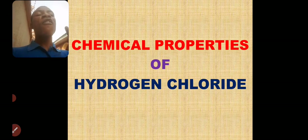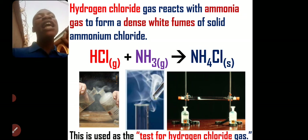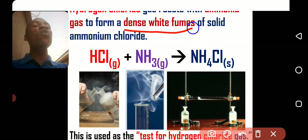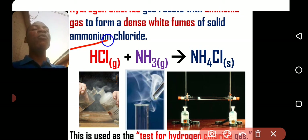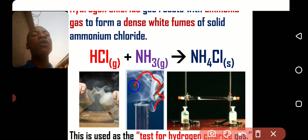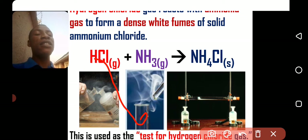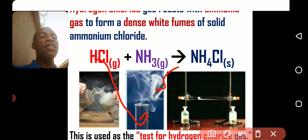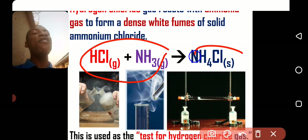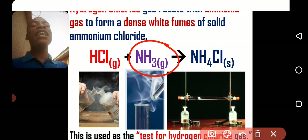What are the chemical properties of HCl gas? HCl gas reacts with ammonia gas to form dense white fumes of ammonium chloride. As you can see here, you are going to see white fumes of ammonium chloride when HCl gas is introduced to ammonia gas. These two gases react together and form a white solid. So if you are asked to name two colorless gases that react to form a white solid, it is ammonia gas and HCl gas.